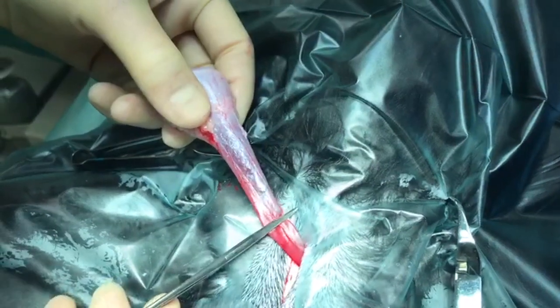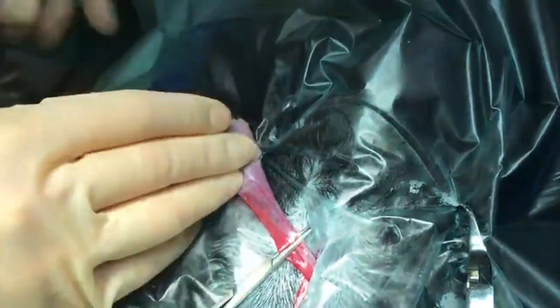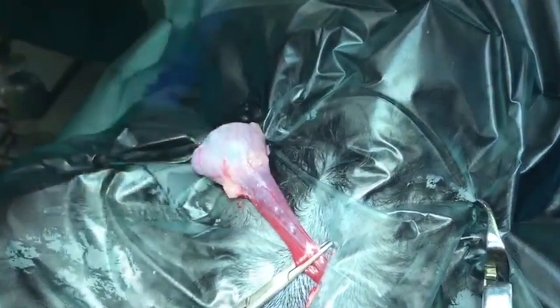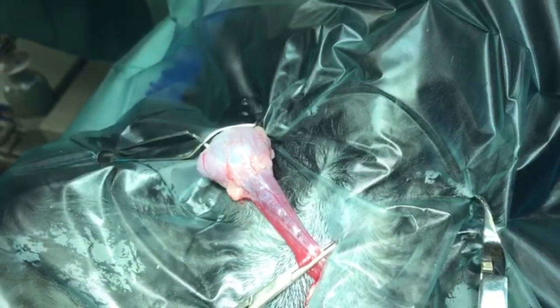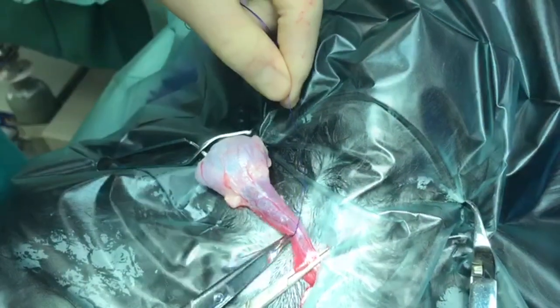Traditional ligatures are mechanically weak. You need a lot of tension to tighten them and then they lose a lot of that tension when the pull is released. Constrictor knots tighten more easily and do not release the tension held in the first throw.